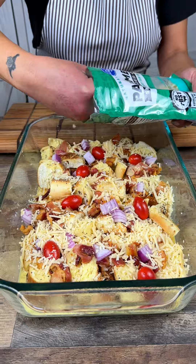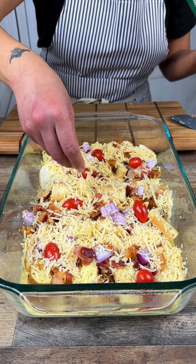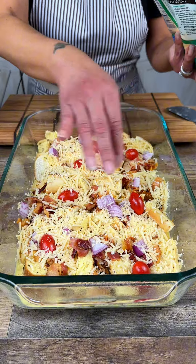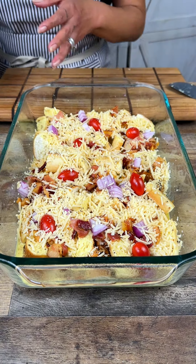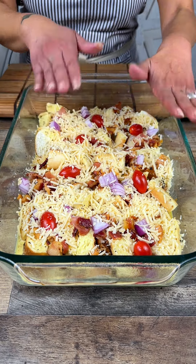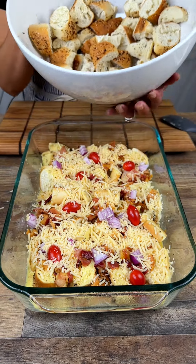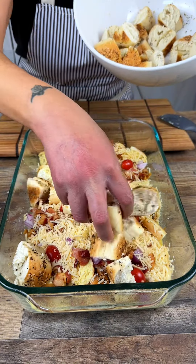If you wanted to, you could totally add the cheese to the egg mixture, but I don't really like to do that because I like to make sure it gets spread around evenly and not just in one little clump. So now that we have this first layer down, we're going to add the second layer of our everything bagels.